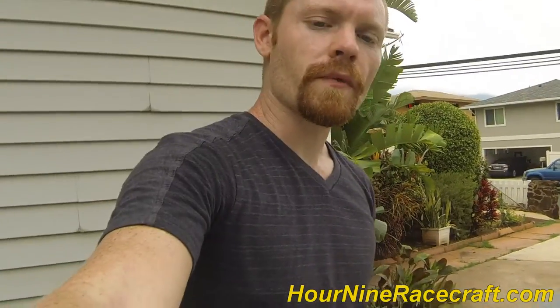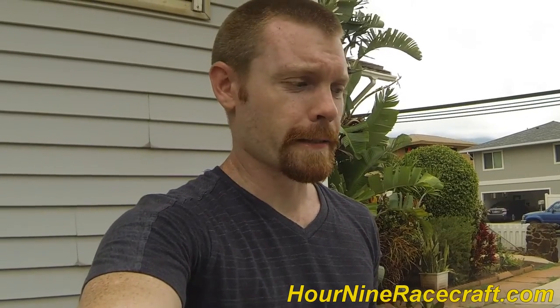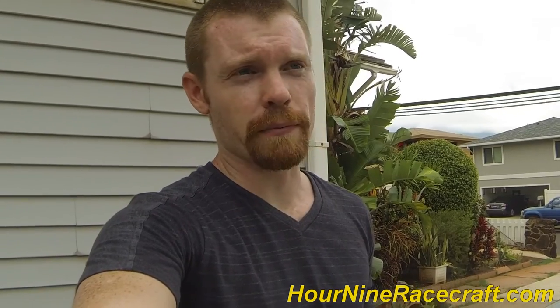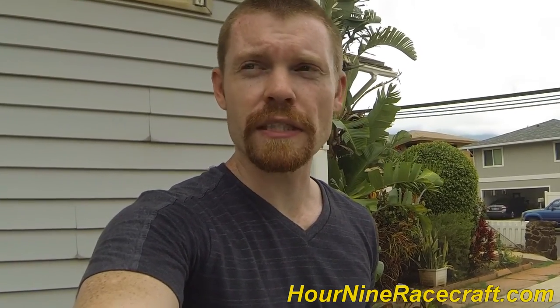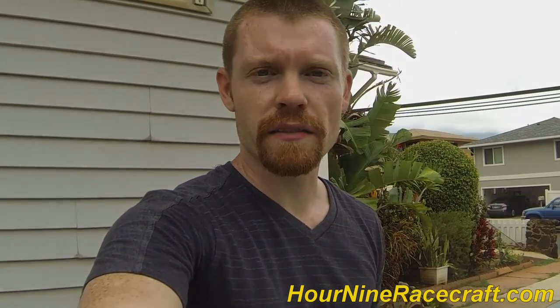Thanks for watching. Like, subscribe, comment — let me know if there are any ideas or videos you want me to do. I'll keep them in mind and do those videos if I feel I can do it and have the stuff to do it. Thanks for watching, and God bless.